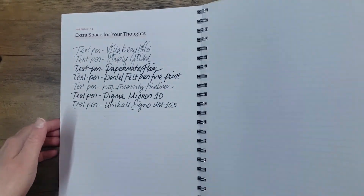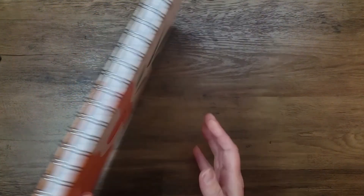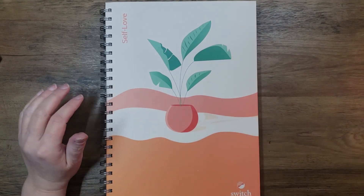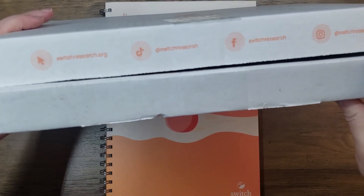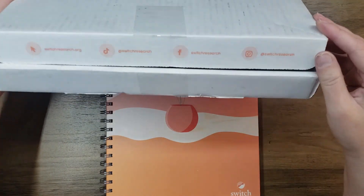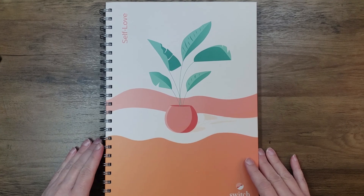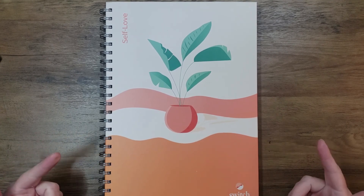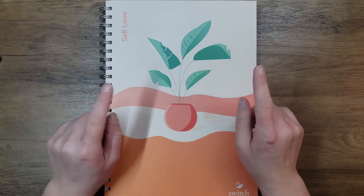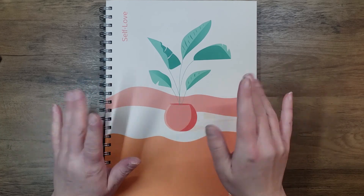I didn't want this video to take too long, but I did want to show a flip through and the pen test. If you're interested in this, I'll have the information below — it's also on the box. I'll add it below, and if you have any questions or want to know any more information, don't hesitate to reach out or put something in the comments. I'm Creatively Lisa Marie here on YouTube and Instagram, and Lisa Marie on Facebook. I hope y'all are doing well and practicing self-love and compassion for yourselves, staying safe and healthy. I'll see you in the next video. Bye!